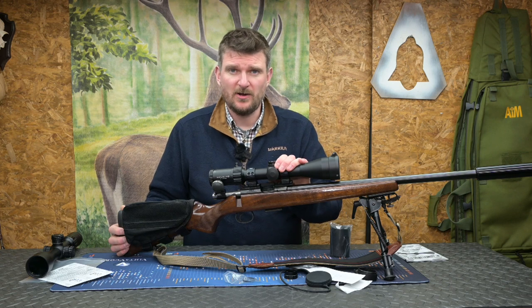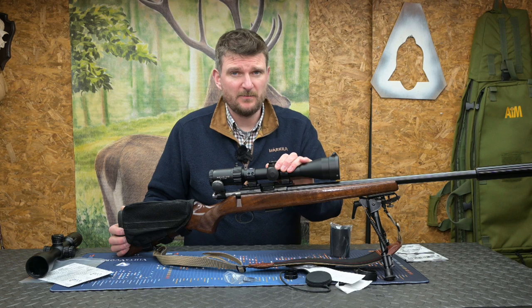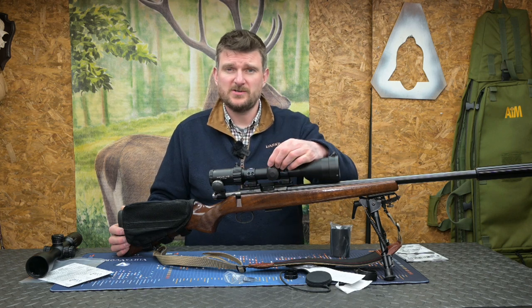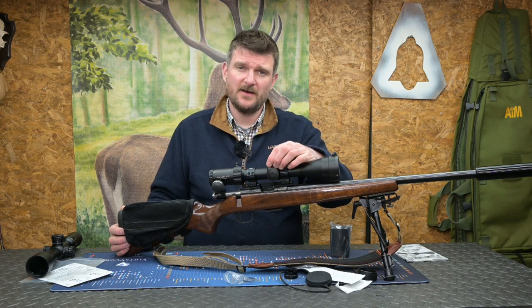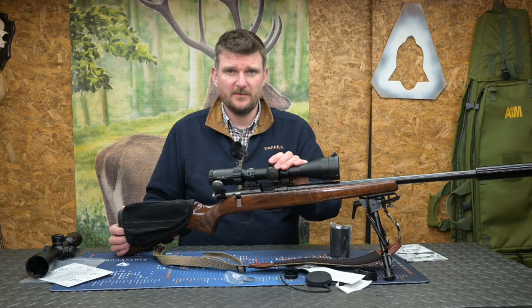The scope is durable and assured by Element Optics' own platinum lifetime warranty. It's also very capable for long range, as on this metric version there's 29 milliradians of vertical travel for long range capability — that equates to about a hundred minutes of angle if that's your preferred dimension.